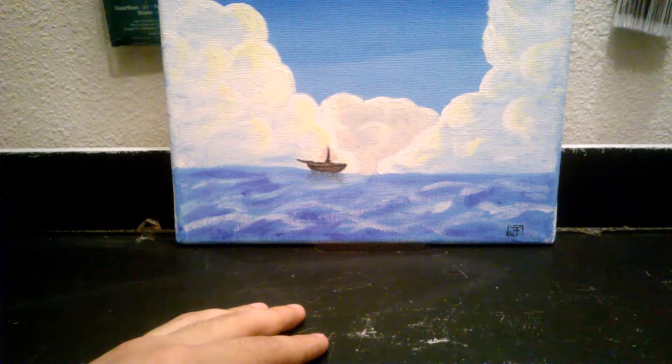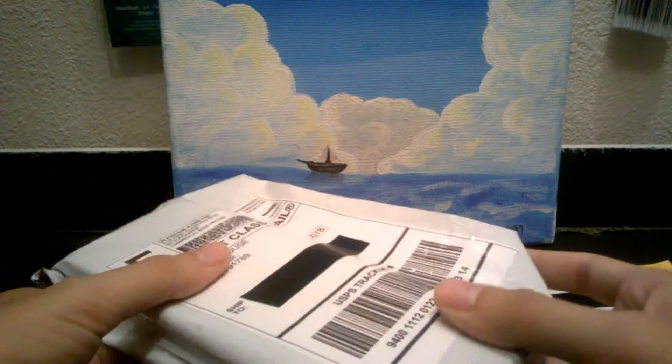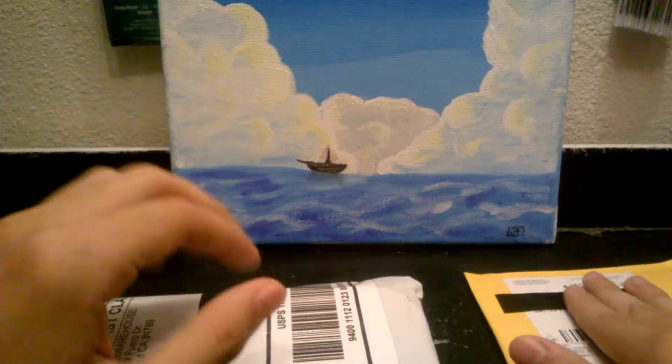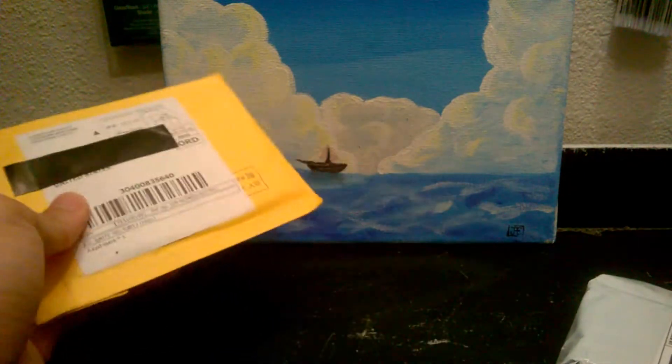So today I received two mysterious packages that I do not even know what they may be. We have them here. I'm thinking this might be a wristband — we're going to inspect this later. And this one, I don't know, it came from Jack Warehouse. I think this might be some paint or pens. I'm going to open up this one first — we want to raise the climax from small to big.